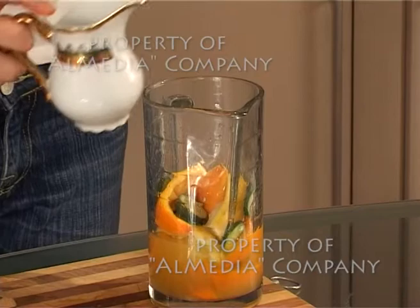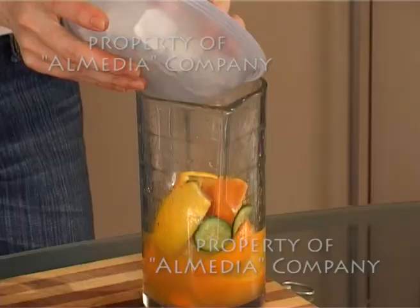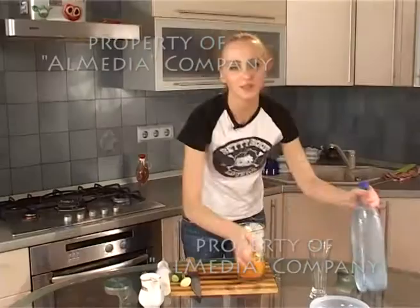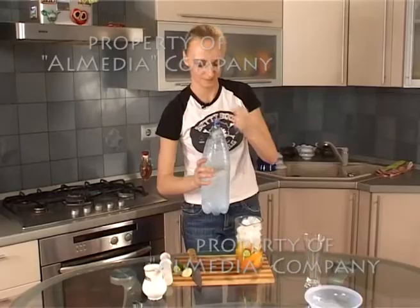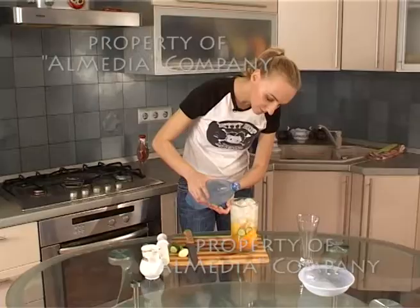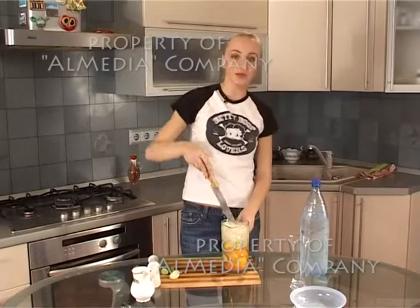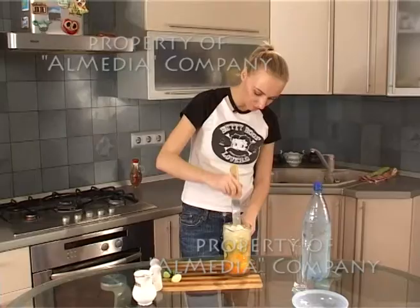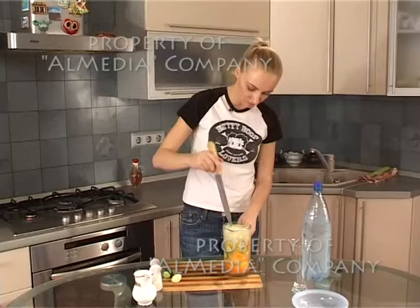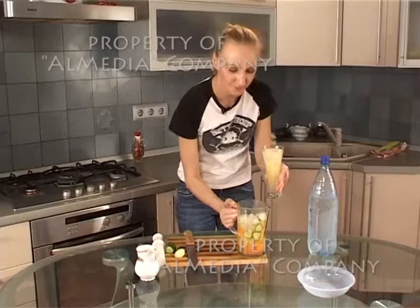Перемешаем. Сверху выкладываем лёд и заливаем газированной водой. Наш лимонад готов — очень вкусный, освежающий и полезный. Переливаем в стаканчик. Очень вкусно!